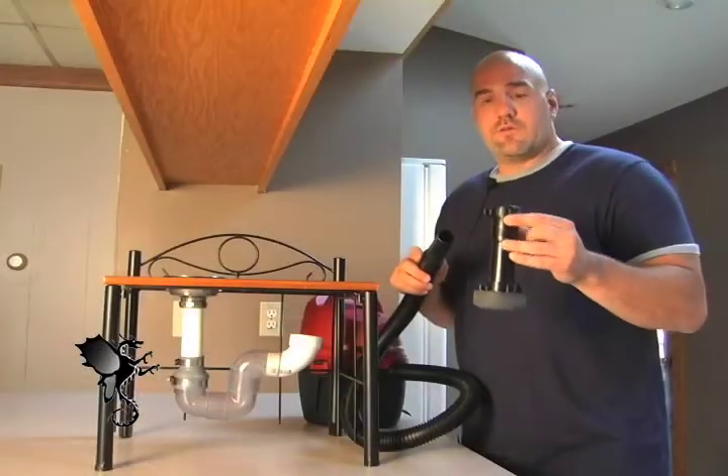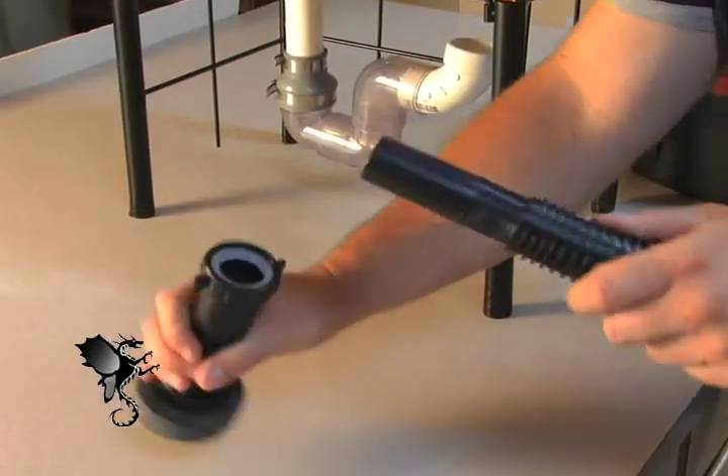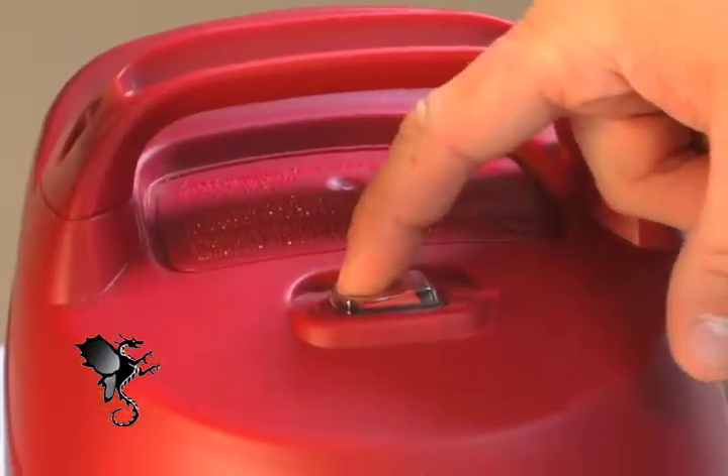Hi, I'm Dirk. I'm here to show you how to use an Eco Drain Dragon to clean out a clog in your drain. First, you take your wet vac hose, insert it into your Eco Drain Dragon, then you insert it into the kitchen sink, and then turn it on.